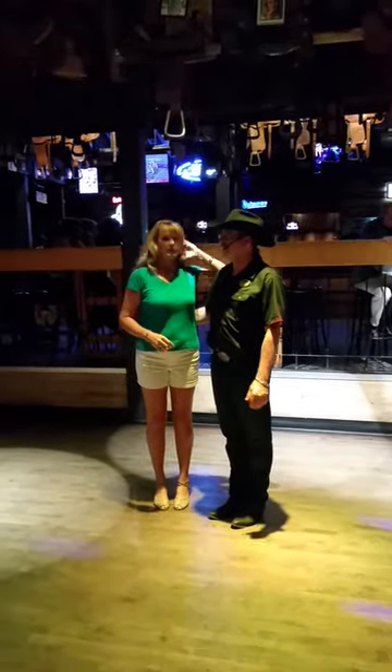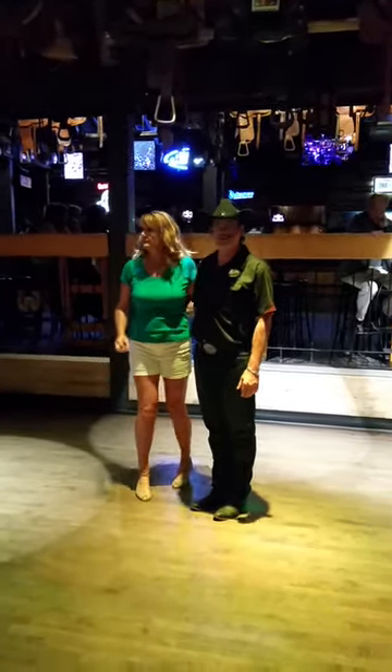Are we ready? Here we go. Ladies and gentlemen, welcome to Ranch Friends.